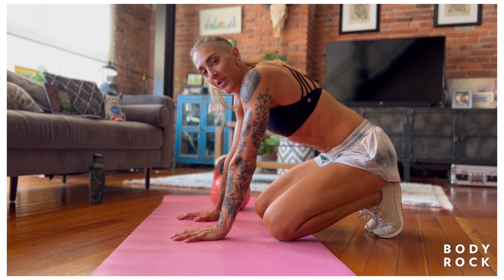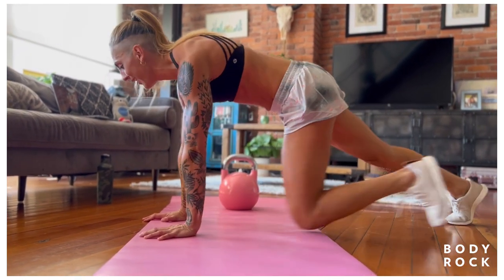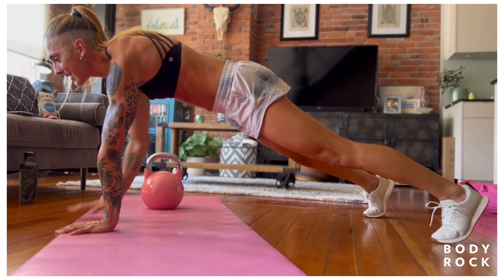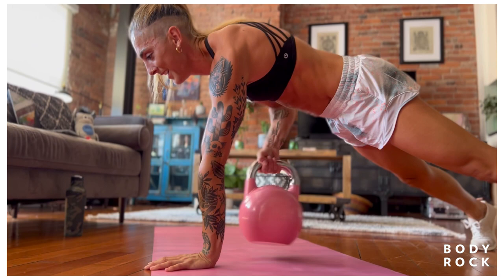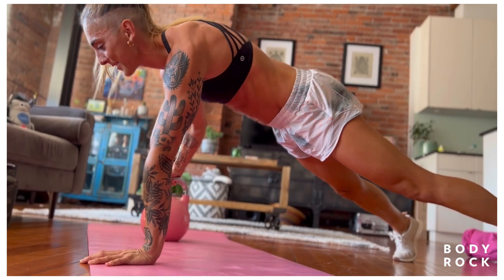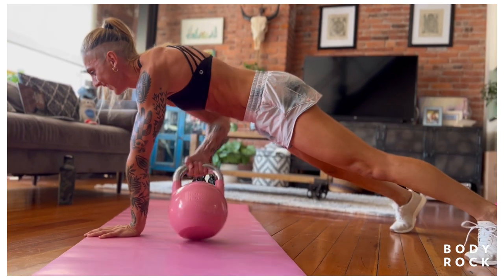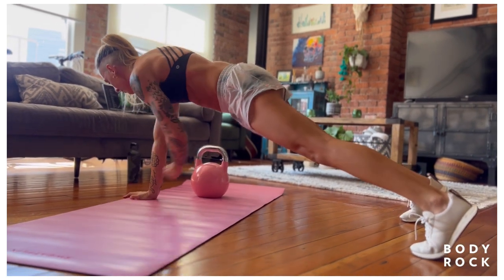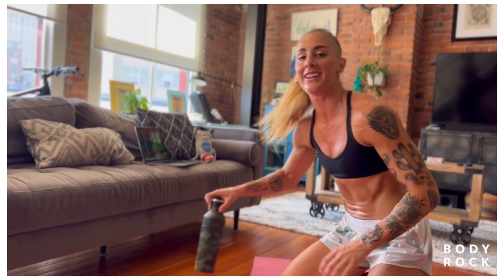Kettlebell pull-through. This time, I'm going to challenge you to see how stable you can keep your core. I always think — my favorite drink is a Negroni. If someone put a Negroni on my back, I'd be very tempted not to spill it. So that's what I'm thinking about. Wholesome version: put a glass of water on your back.